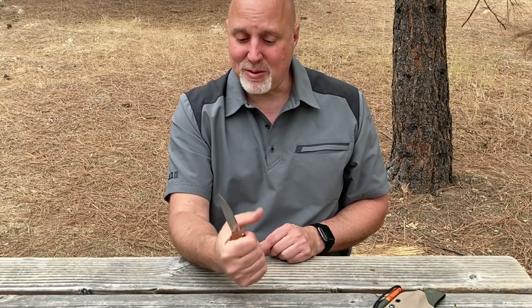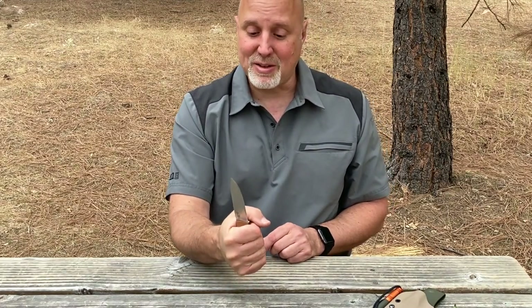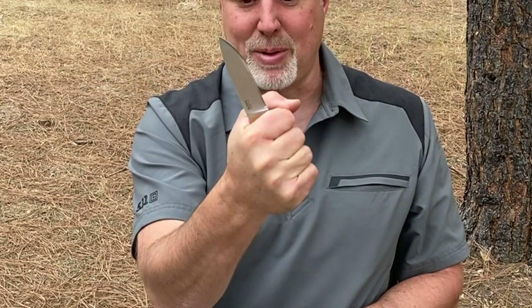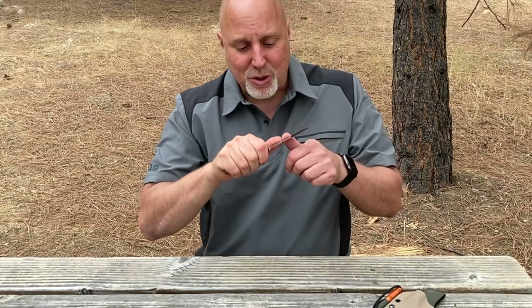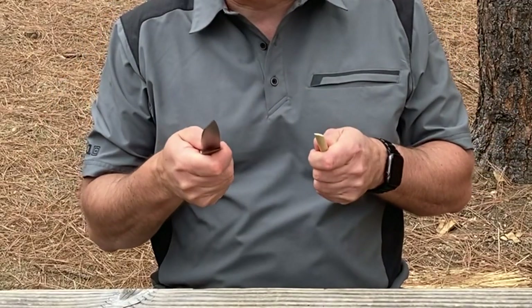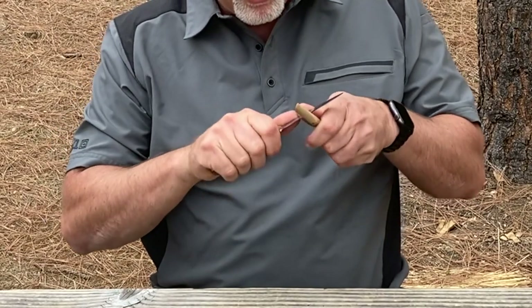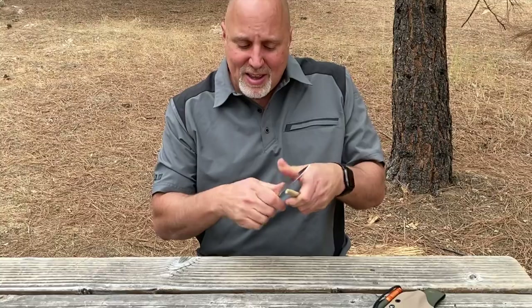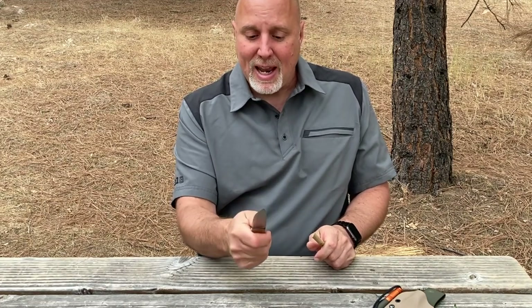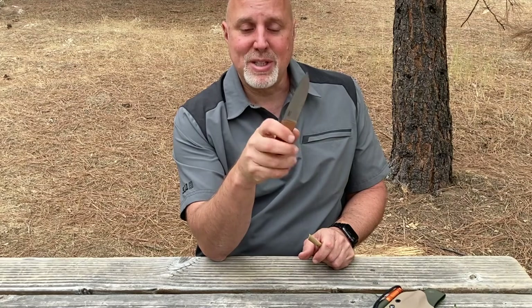Now most knives — I'd say 99% of all the knives I've seen — are designed to feel good in that basic hammer grip. But in bushcraft we use a side grip, a three-quarter grip, and that lets us use a chest lever grip for power or for fine carving. The handle moves around in our hand, and if it only feels good in the hammer grip, you're missing out on a lot of bushcraft techniques.